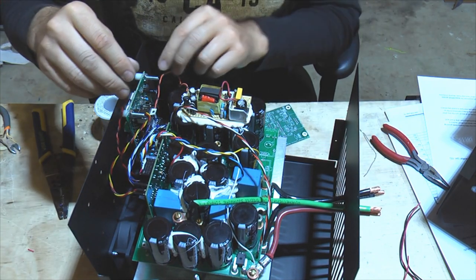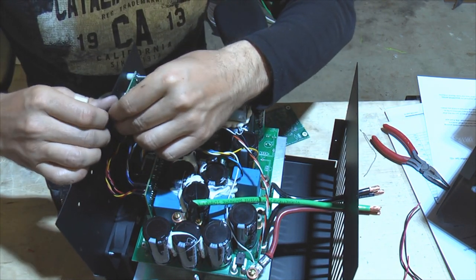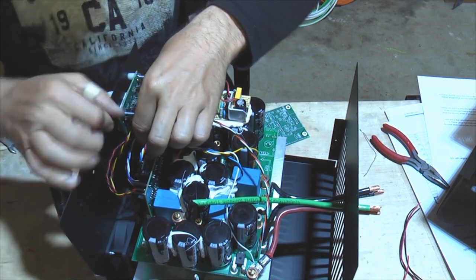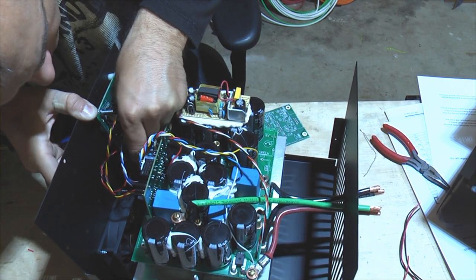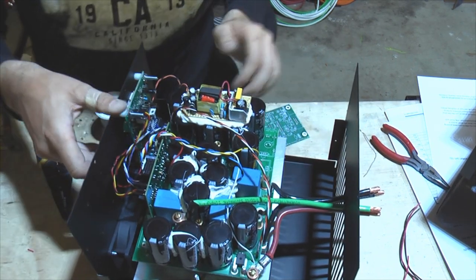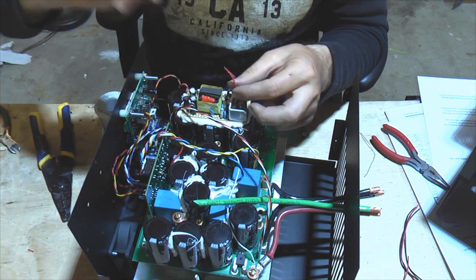The last connector to plug in is the fan header. Make sure the red wire goes to plus-12V and the black wire goes to ground so your fans work. A little bit of acrobatics and we're done with this side. This side is now complete — you could be ready to power up the logic and check how it works.